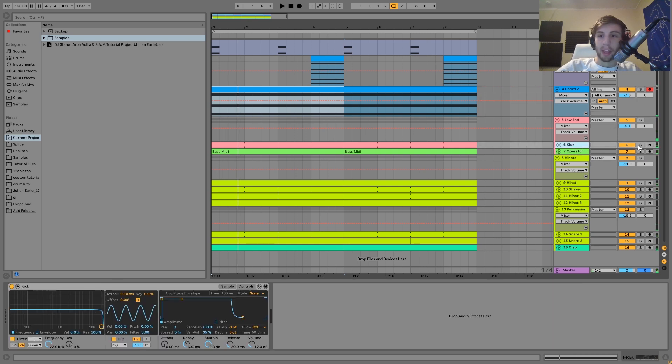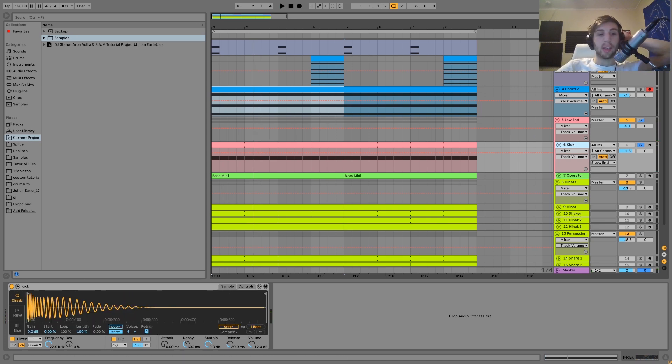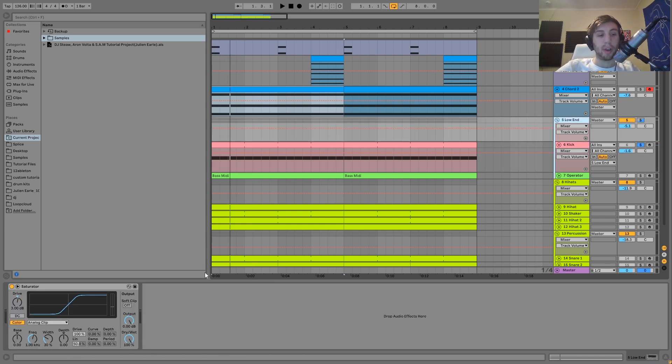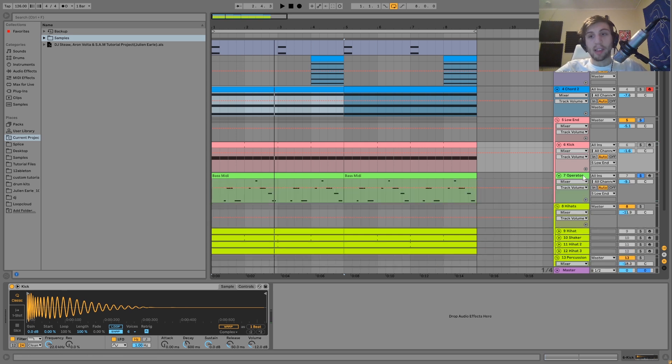After that we have the kick, which is really simple — just a fat 909-style kick. I don't have any processing on the kick because it's going through a pretty heavy bit of saturation on the low-end blast, being saturated together with the bass. A nice fat 909-style kick works really well for this style.